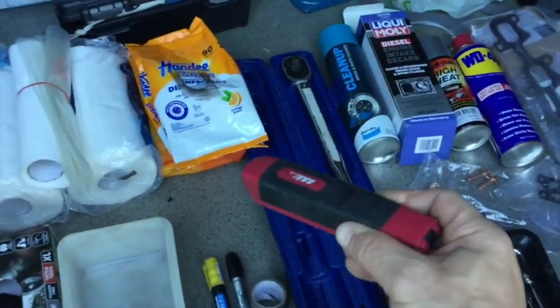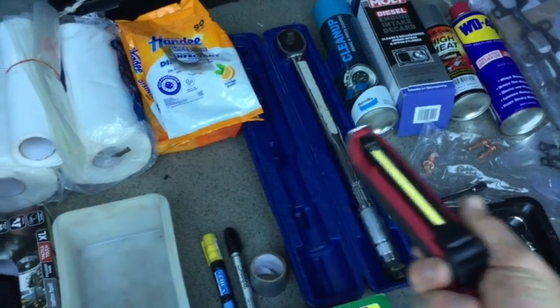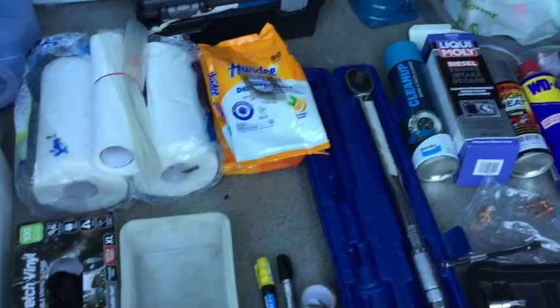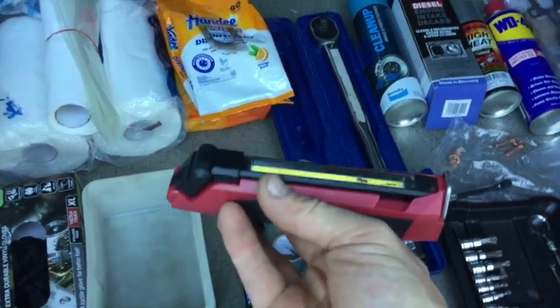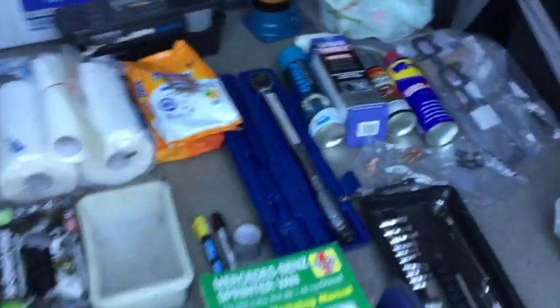I definitely recommend a good work light because for this project you're going to be spending about 50% of the time in the engine bay and 50% of the time underneath the car. So you need a good work light, especially when getting at the turbocharger and the alternator. So that's all the parts and things we need.